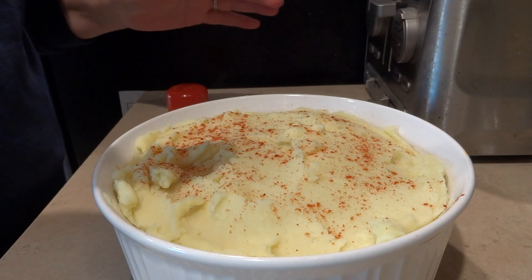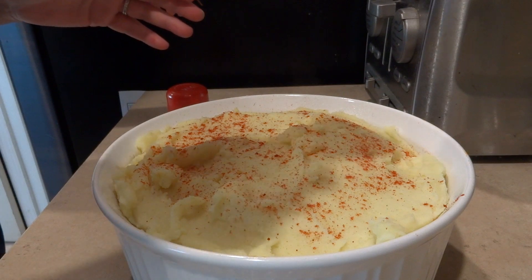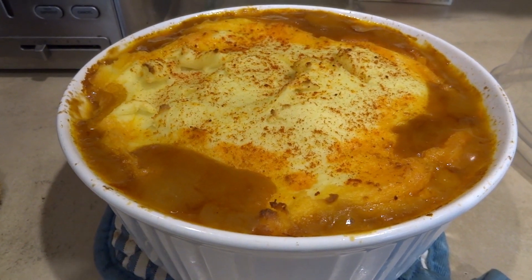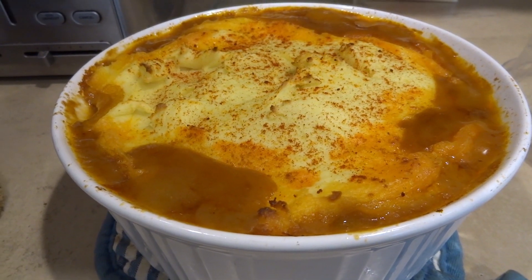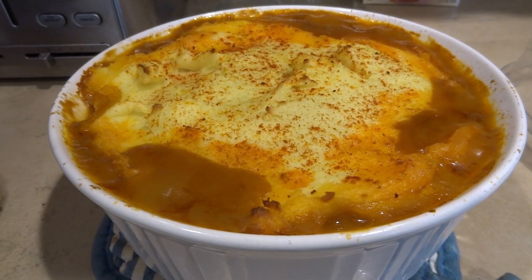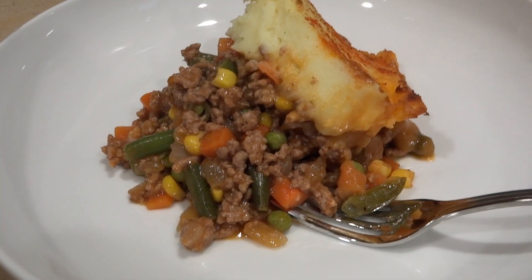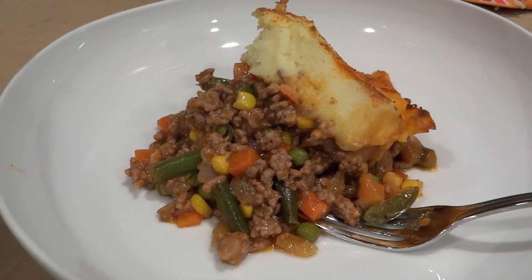Thank you so much for watching What's on My Plate. Here it is — just came out of the oven, sizzling. I'm going to scoop some out on a plate. Make sure you let it cool off for a few minutes. Here it is plated — look how good that looks!